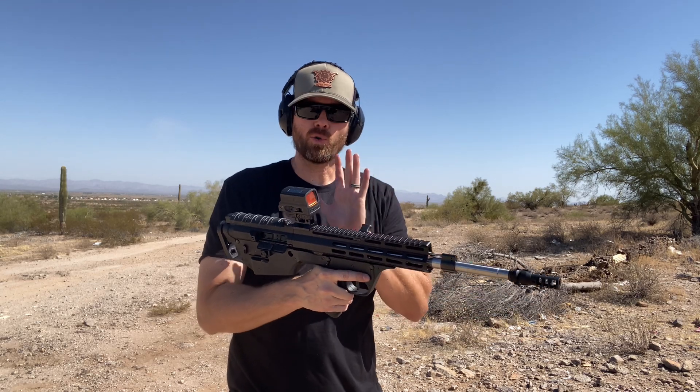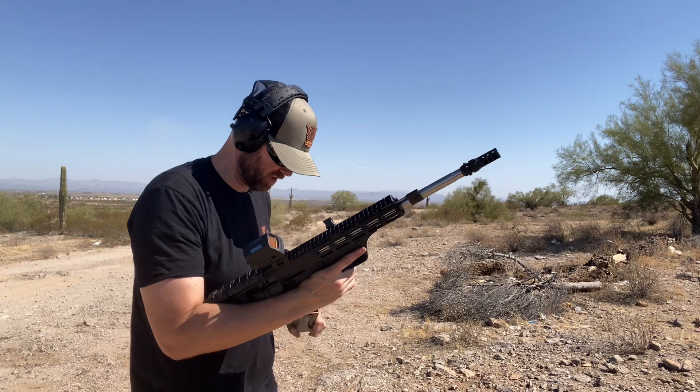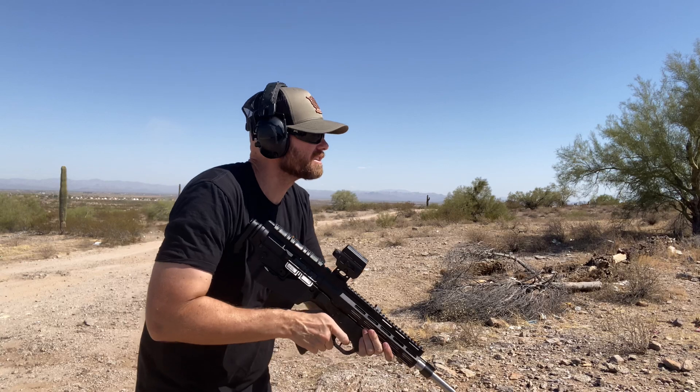I switched it out for a heavier recoil spring. We can tell that's definitely heavier — let's see if that fixes it.